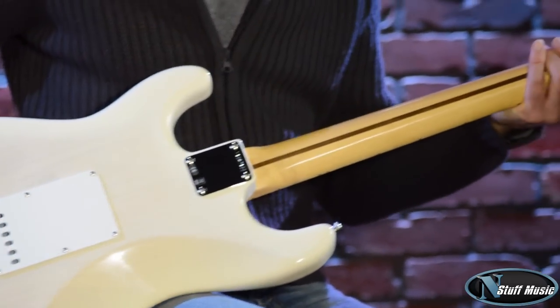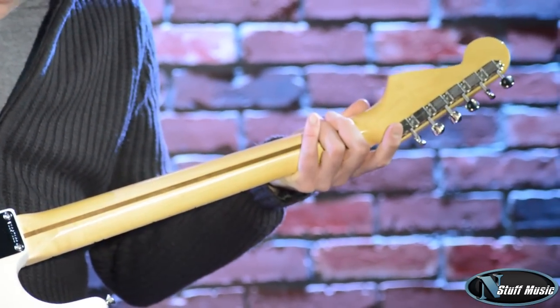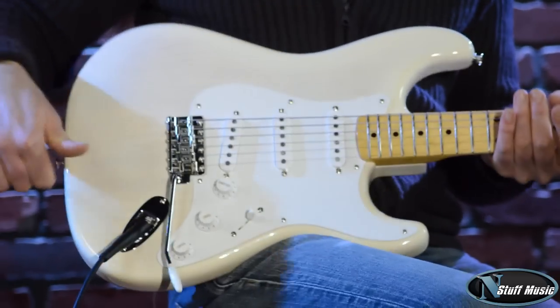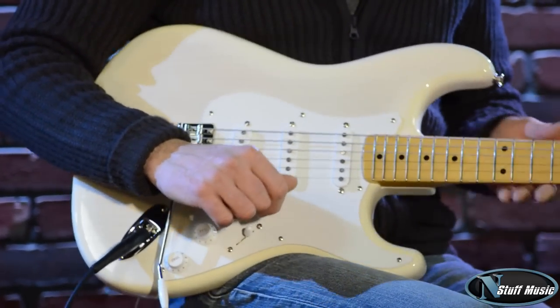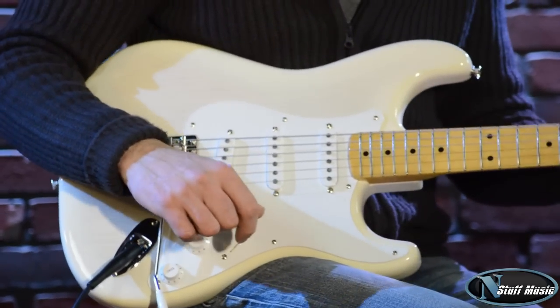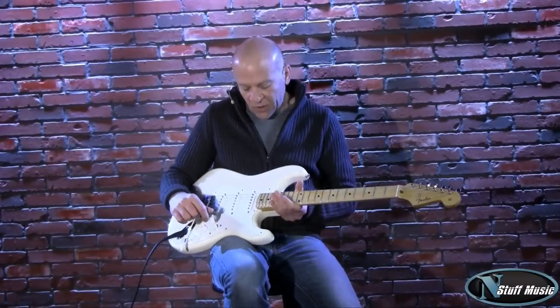On the back, we have the classic vintage Kluson type of keys. The body is finished in what is called a flash coat nitro finish. So it's very breathable, very lively. And this particular guitar is very light in weight.